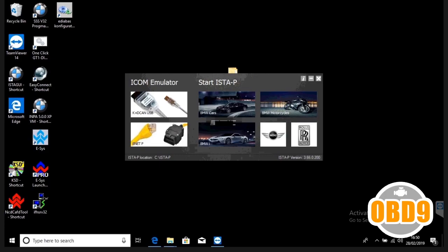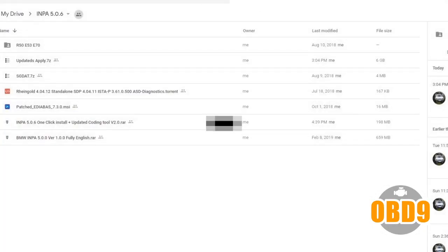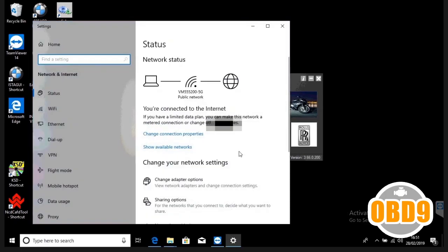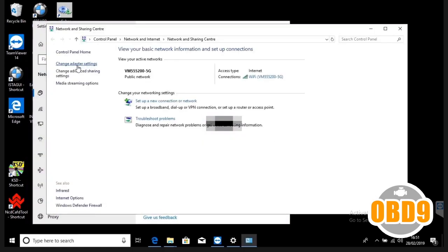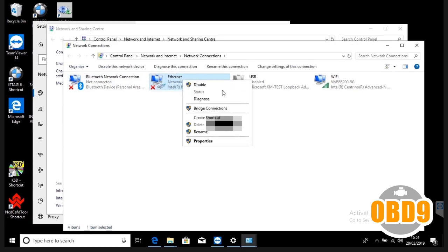Now we're ready to configure the network device. Go to your bottom corner where it shows your wireless or E-Net connection. You must have a wireless connection for internet since you'll be plugging your cable into the ethernet port — so you won't always have internet, but it's not needed. Click open network and internet settings, scroll to near the bottom, click network sharing center, then click change adapter settings. Locate your ethernet where you've plugged in your BMW coding cable.